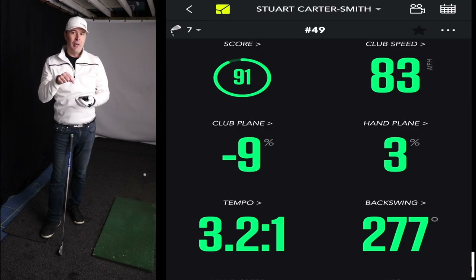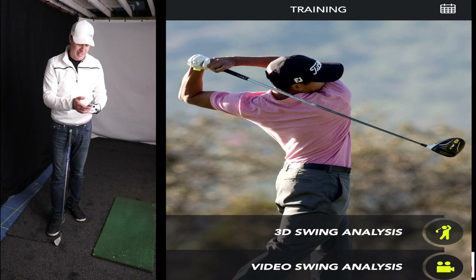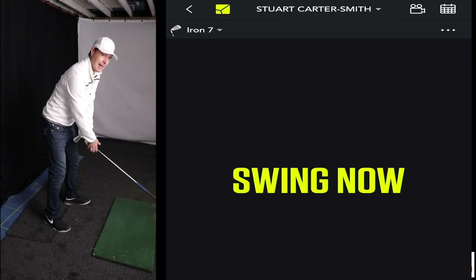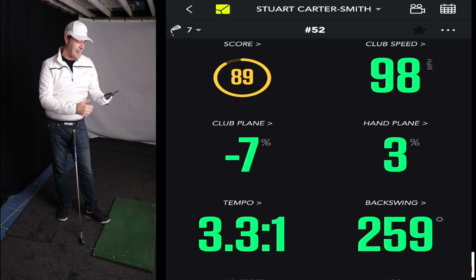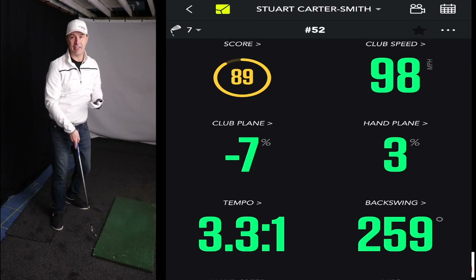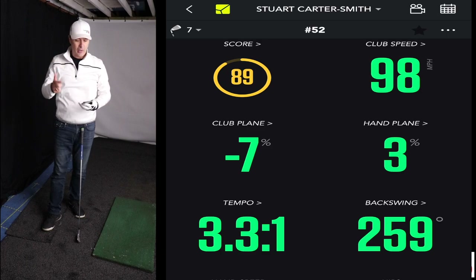Another great thing: you don't even need a lab, a net, or even a golf ball. You can put the swing analysis on and swing without hitting anything. I'll turn the club around — say you're in your kitchen working on speed sticks. There we go: 98 miles per hour. You can work on club plane and path even with a reversed club or a speed stick. A lot of speed stick training can throw your swing off, but with this you can monitor your plane and keep your numbers in check while training for speed.